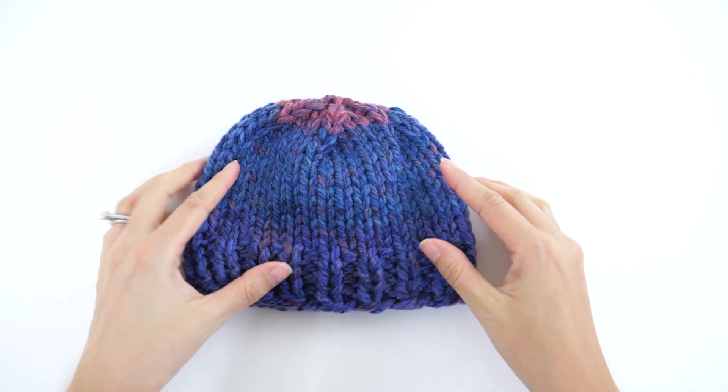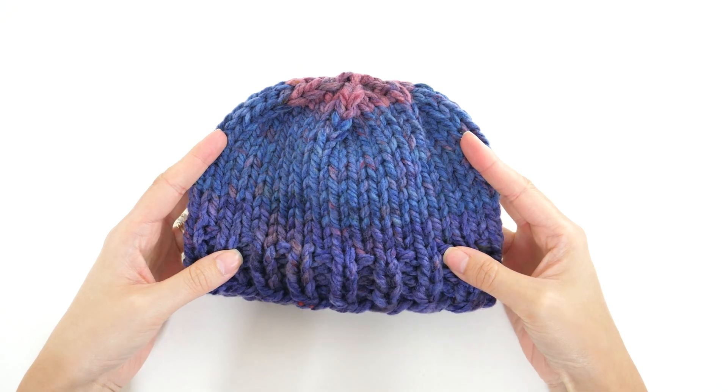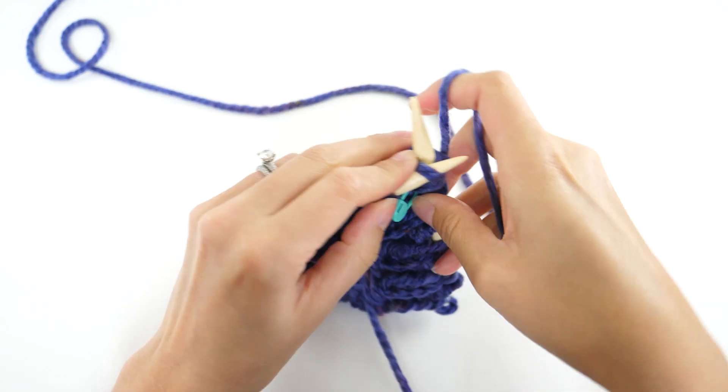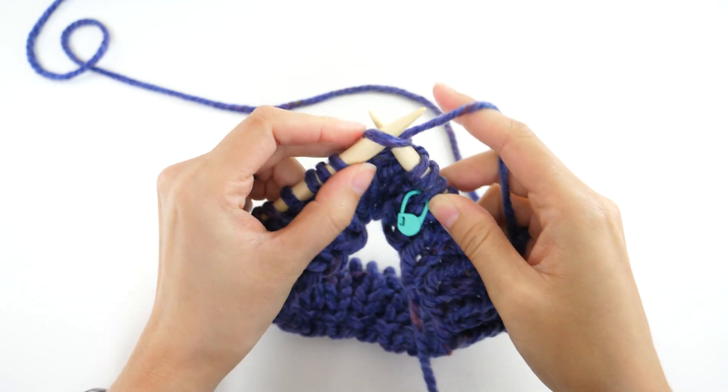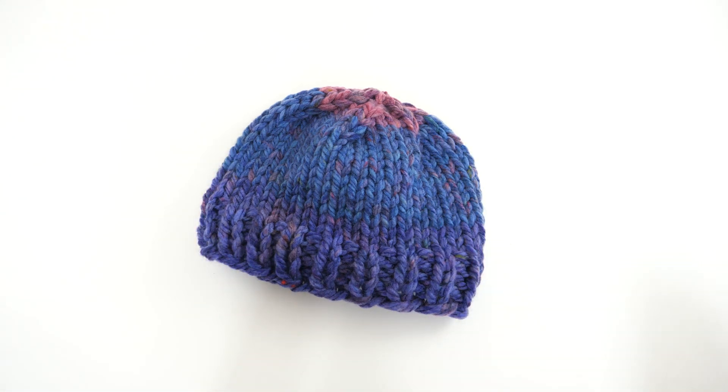Last week I asked if you wanted to see a tutorial for knitting a really easy baby hat, and the majority of you said yes. So in today's tutorial I'll walk you through a super simple knit baby hat that really works up in less than an hour. The step-by-step tutorial is coming up next.